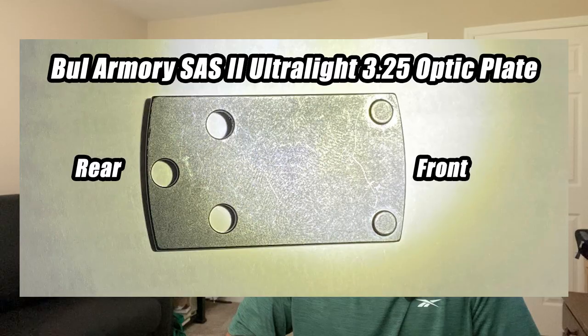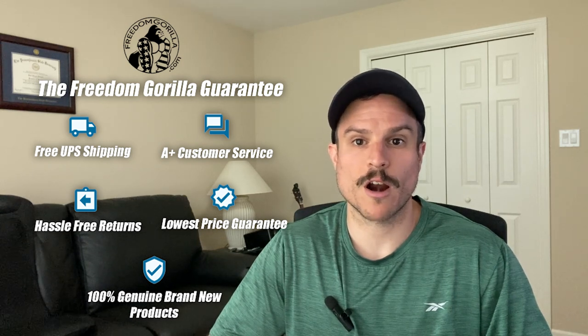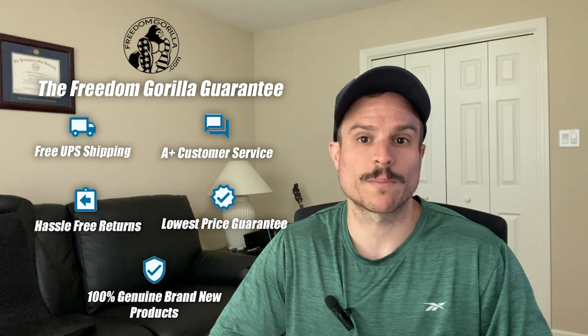Hey everyone, this is Paul with Freedom Gorilla, and today we're going to cover the top four HoloSun red dots and green dots that you can put on your Bull Armory SAS 2 Ultralight. Your SAS 2 Ultralight will come with a plate that will let you mount all of the optics we're talking about today directly on the slide. All of the optics we're going to cover are on our website freedomgorilla.com at the best price with free shipping.